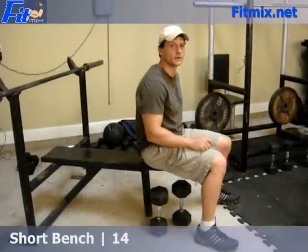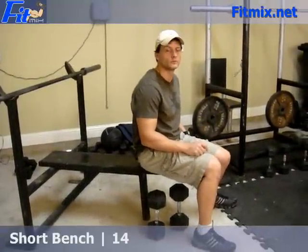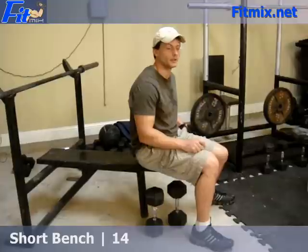This is Nick and Carol from Fitmix.net. We've got a shoulder and chest workout today.